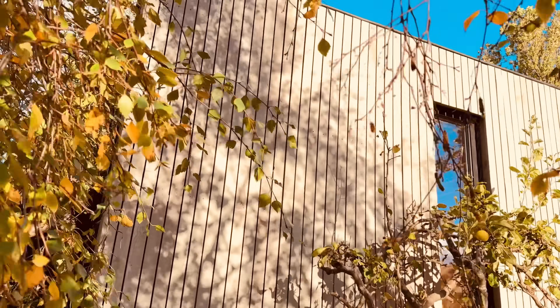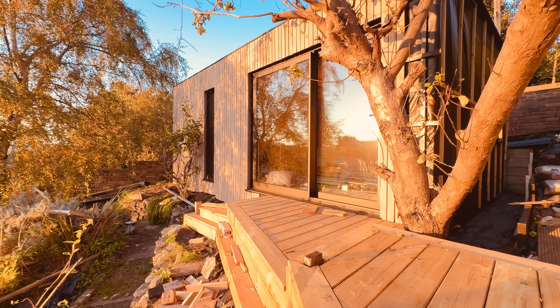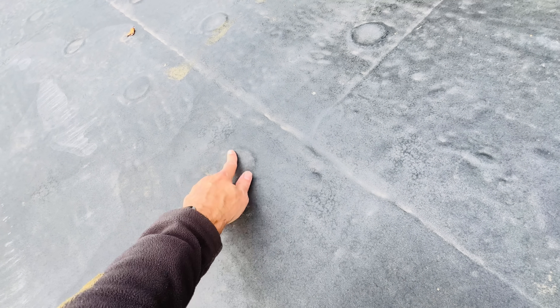Some extra points: some roofers say you shouldn't use an impact driver on your tube fasteners as it can rip through the plastic — a drill driver is gentler on the torque. Personally I've never had a problem using my impact driver, but good to know. Also, I've seen roofers filling these tubes with silicone, worried about trapped air expanding once the rubber is glued down — there's no need. The great thing about EPDM is it has a slight breathable nature to the rubber compound, and that's why it works so well adhered directly to insulation. Any little air bubbles will gently be able to be creased out over a period of a few weeks.